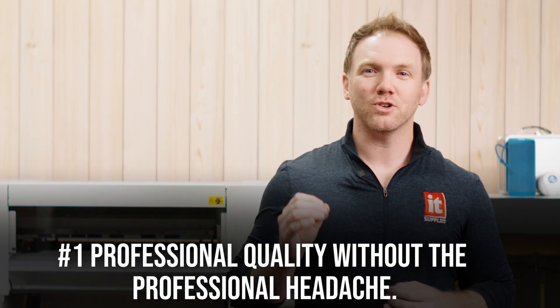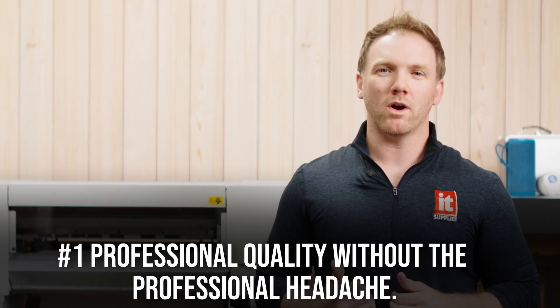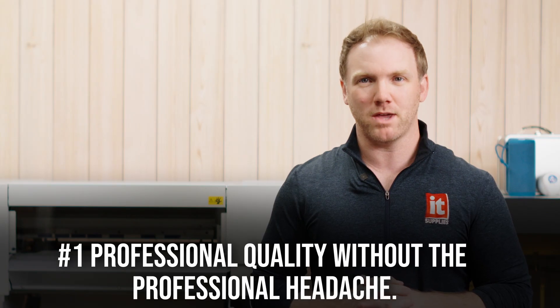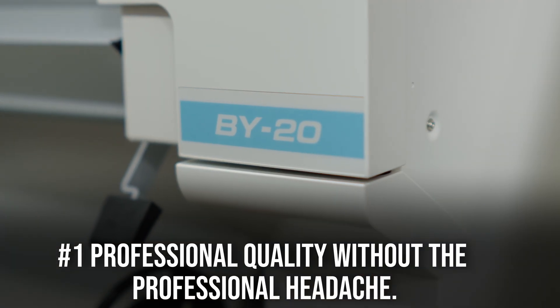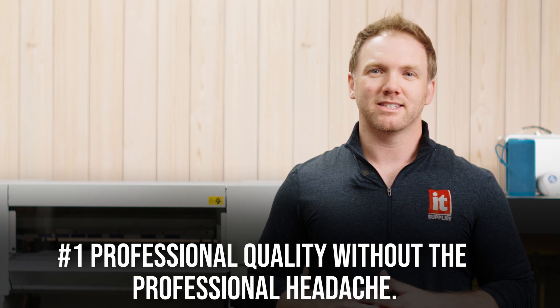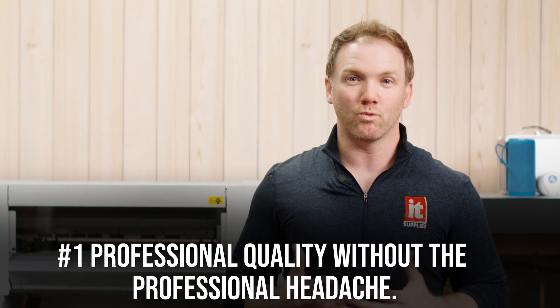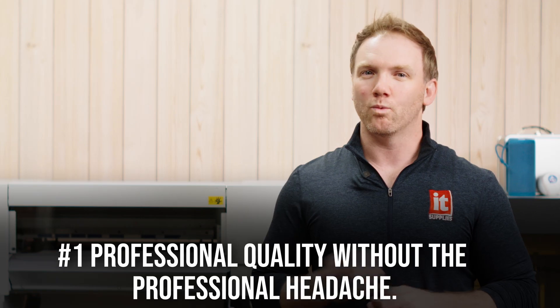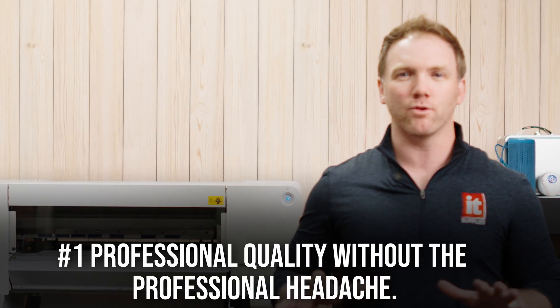One, professional quality without the professional headache. The BY-20 delivers rich, vibrant, high-resolution prints at 1440 dpi. The color set is Roland's specially formulated CMYK and white. Since white is being used the most, Roland thought of that and priced the white ink less than the colored inks, really making these inks efficient every which way.